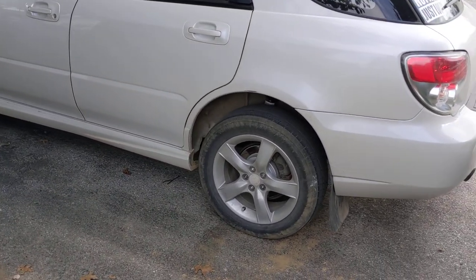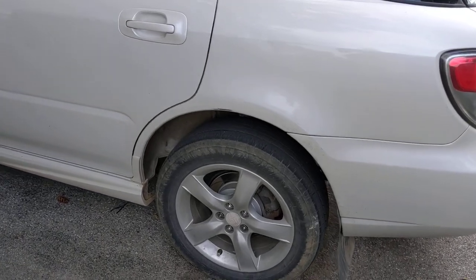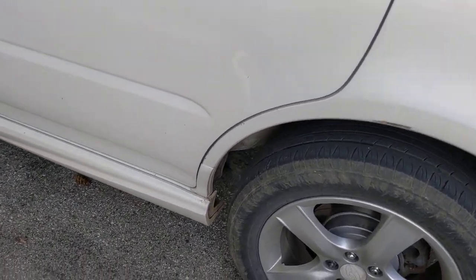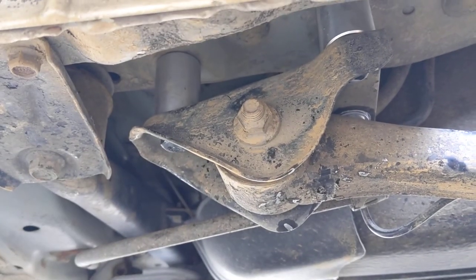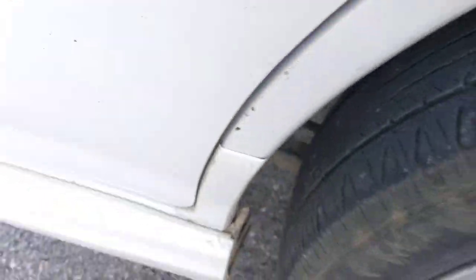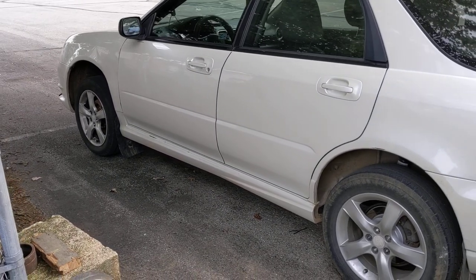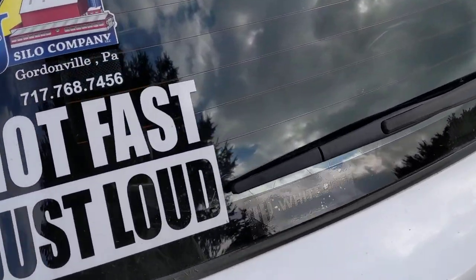As for the back CV axles, they really don't have that much angle at all. The only thing I had to do — when I lifted it, it made the front of the tire closer to the wheel well. So I had to add two-inch trailing arm spacers, and that got it right back to factory specs as far as having the wheel centered.